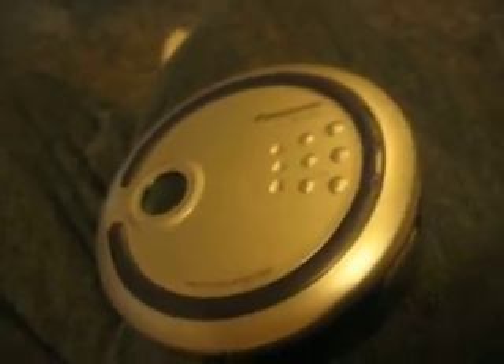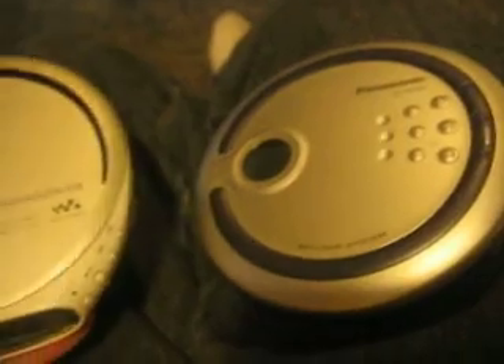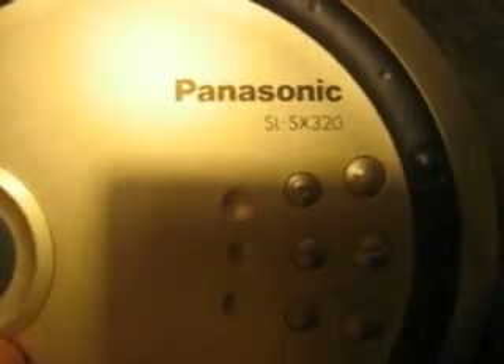I have three right now — maybe four, maybe three. But back then, we didn't have MP3 players, we had CD players. So I just want to start right here with the Panasonic SL-SX320.